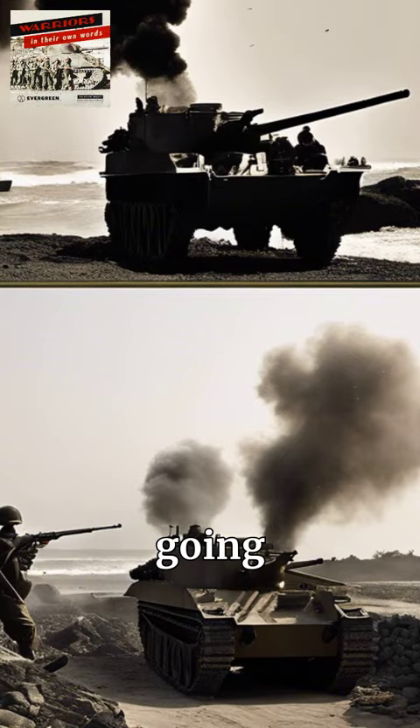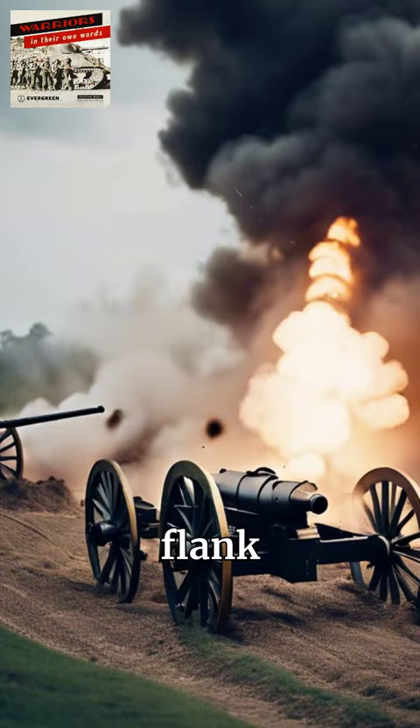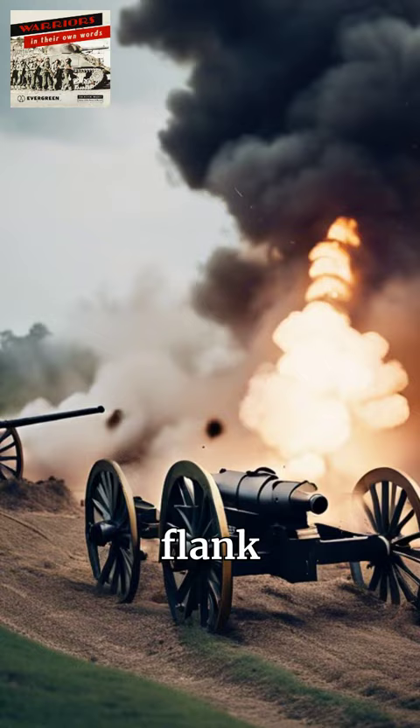With those four guns going flat out, it probably would have cancelled out the left flank of the British landing. Which would have meant that the Germans could have withdrawn the troops from that part of the coast, put them further down, even in front of the American parts of them.